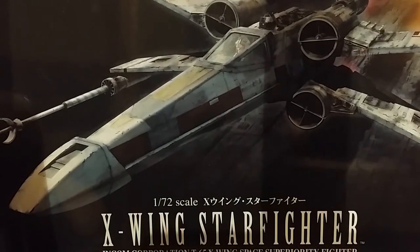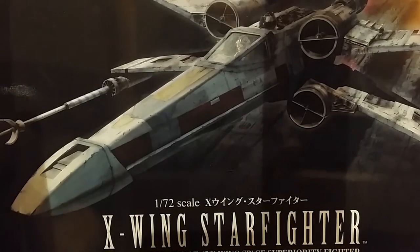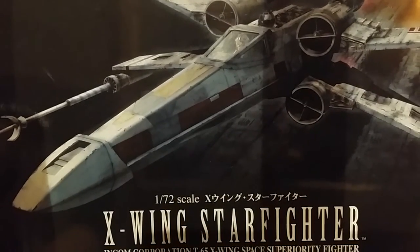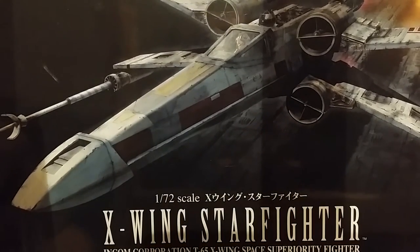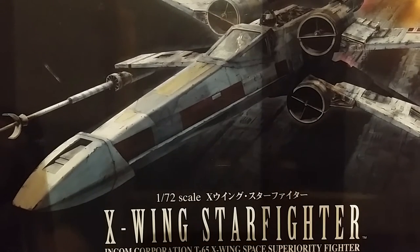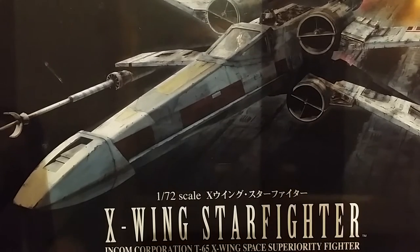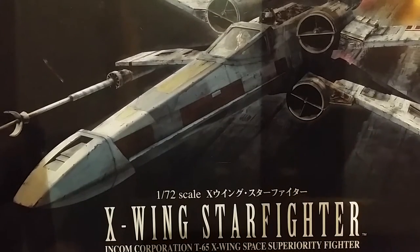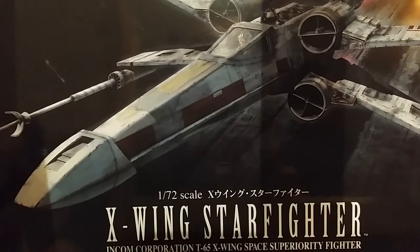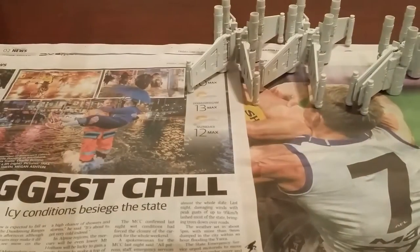Hi everybody, thanks for joining me. This is tutorial 1, part 1 of my Rogue Squadron X-Wing builds and paints. We're going to run you through some pre-shading on the X-Wing today, give you a quick look at that and a little glimpse of what I'm planning. I'm also going to give you a quick rundown on the airbrush I'm using.